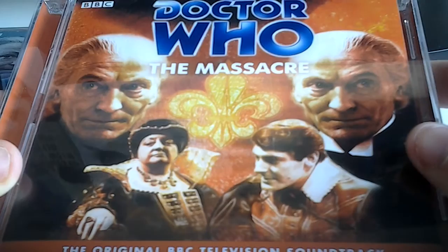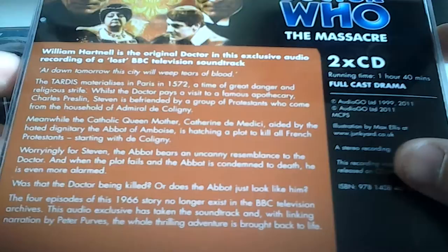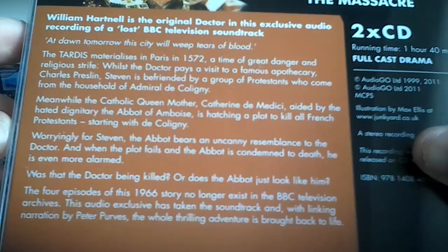Next up we have The Massacre, or The Massacre of St. Bartholomew's Eve. Here's a look at the front, the spine. I have experienced this story in reconstructions and I thought it was pretty good. Doctor Who: The Massacre has two CDs and a running time of 1 hour and 40 minutes. William Hartnell is the original Doctor in this exclusive audio recording of a lost BBC television soundtrack. "At dawn tomorrow, the city will weep tears of blood" — a quote from this story.